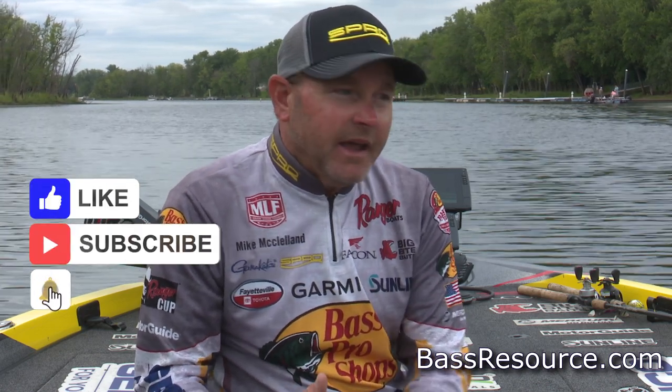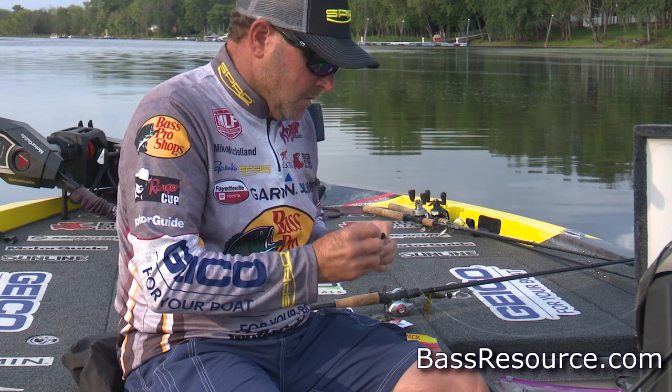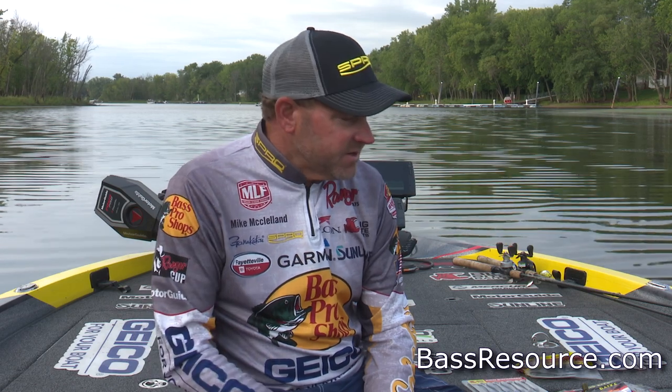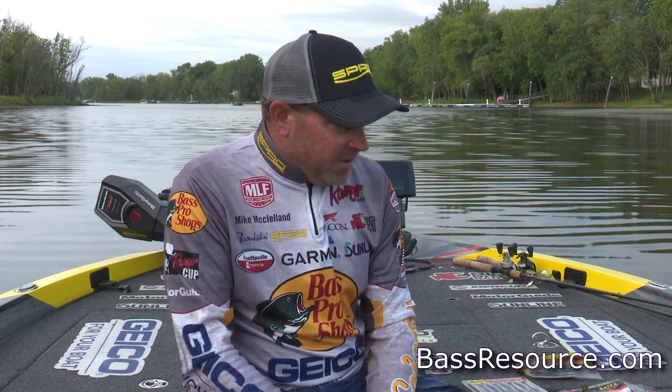So the thing about fall is fish can really scatter. When I'm trying to approach a fall time scenario, one of the biggest things I want to do is put myself in a position where I'm throwing a bait that I can cover a lot of water with and fish at a lot of different depths. When you start looking at consistent ways that you can catch fish, a lot of things come to mind — Texas rigging, Carolina rigging.